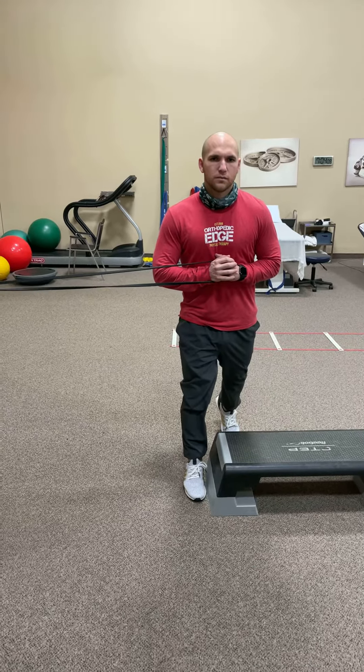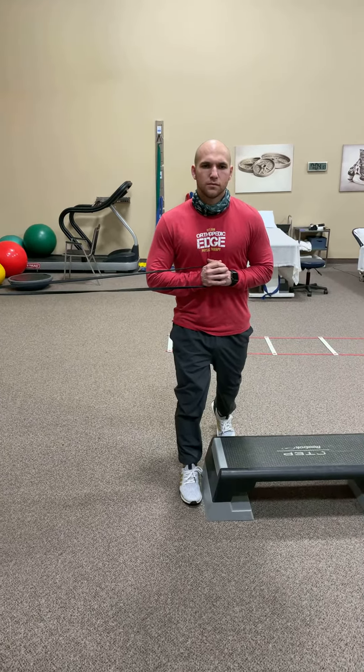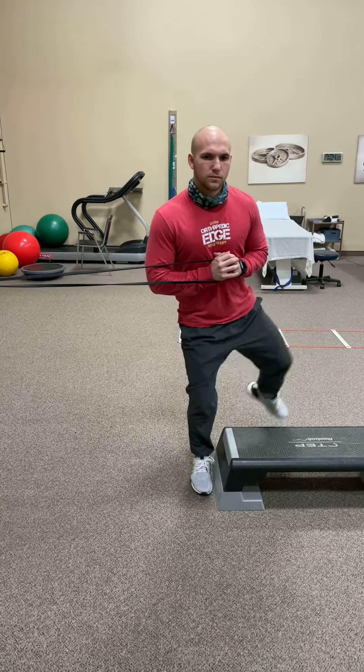Now stay back there. You're gonna sort of open the fence and close the fence — we're gonna open up the hip, bring it over, stabilize, and then bring it back. Let's do two more of those.